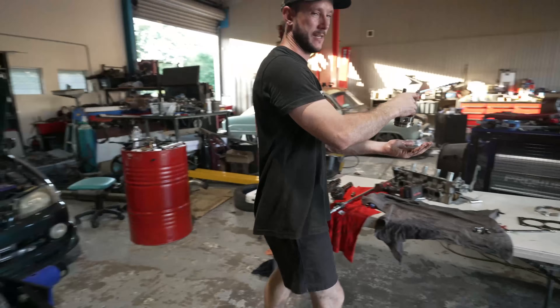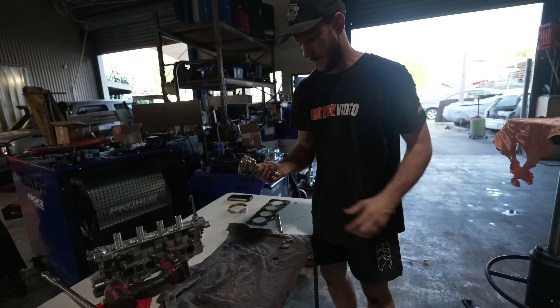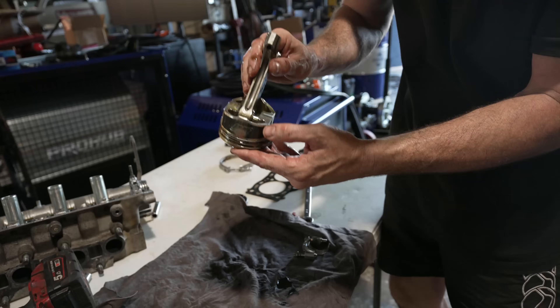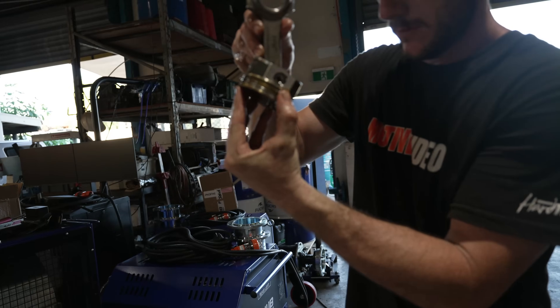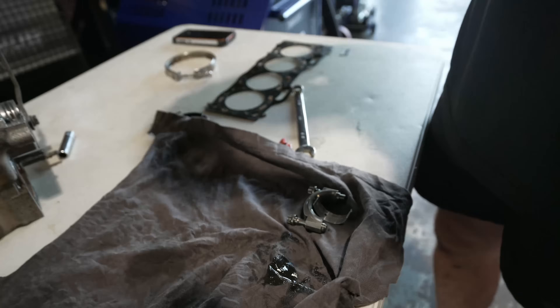These are just your basic Wiseco pistons. We had some problems with the older style ones — the skirts were cracking underneath. But their new design now has nice thick skirts. And... they're cracked again. I'll do some close-ups of that, but they are cracked again.